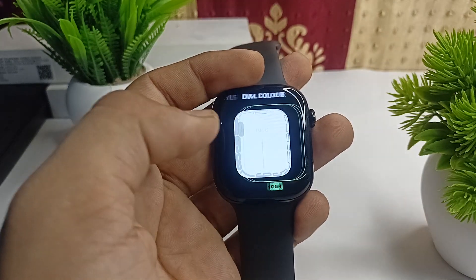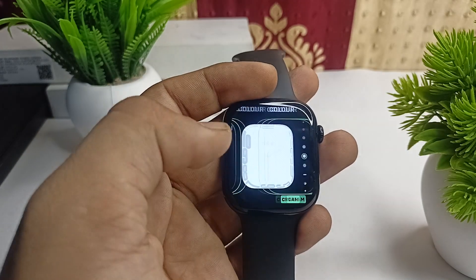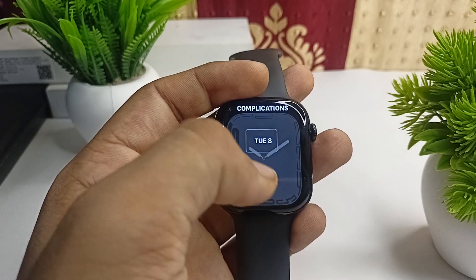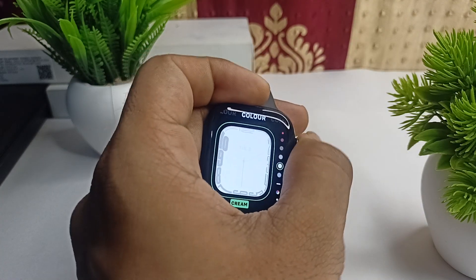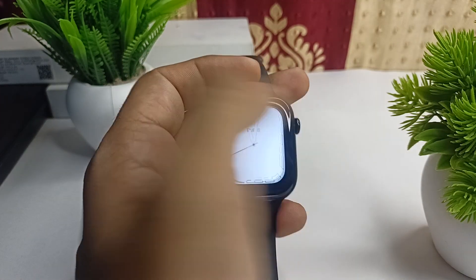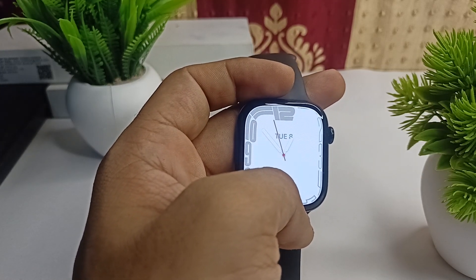Once you see that your added face is selected, you can also simply customize it by swiping left, right, up, or down on the watch face. Then you can simply press the digital crown to set the wallpaper, and you will see the watch face will be set in your all-new Apple Watch Series 10.